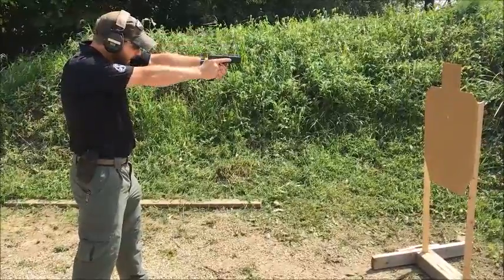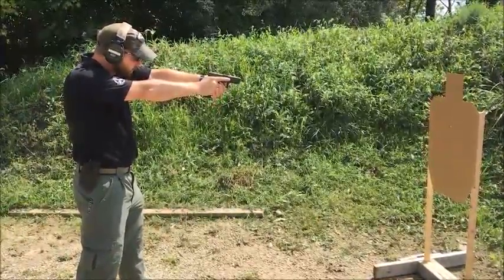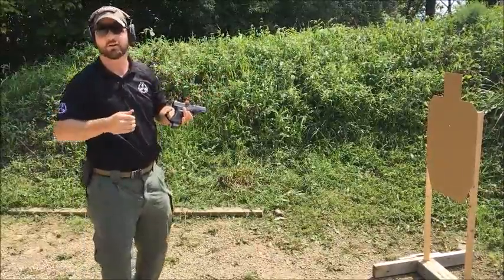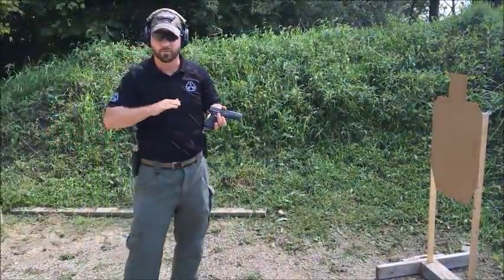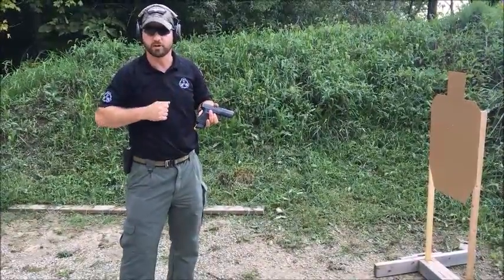Likewise, if I'm coming up and have a bad habit of bringing the sights down, not only will I over-swing my target most times, but it's going to delay me in getting shots on target accurately. So make sure that you're coming straight from that chest, keeping it level all the way out to target, and the same when you're bringing that weapon back in.